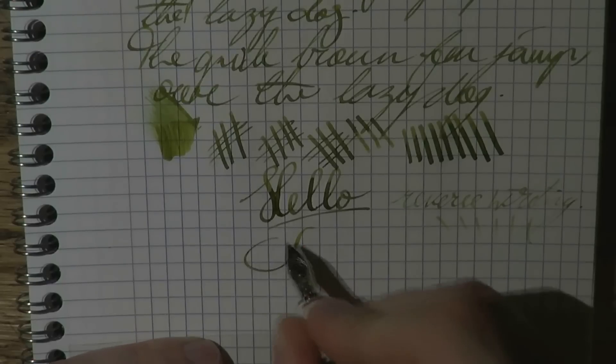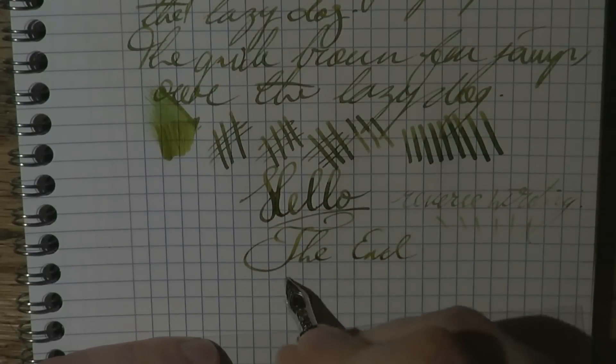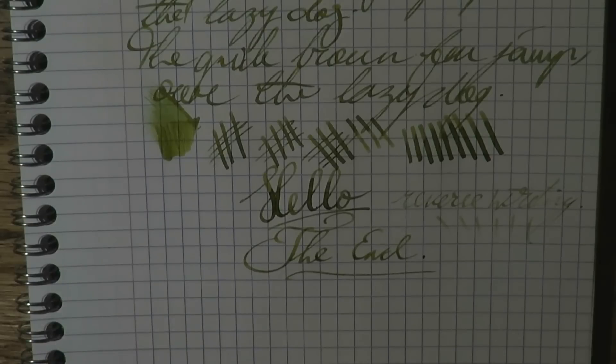I think this is a very nice pen and a superb nib. I hope this was useful, and I'll see you later. Bye-bye!